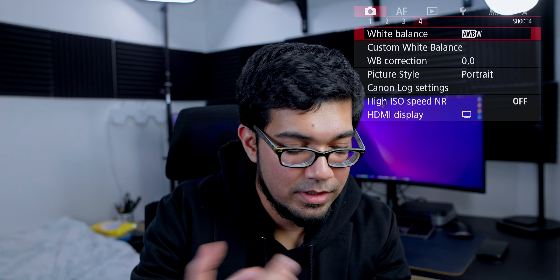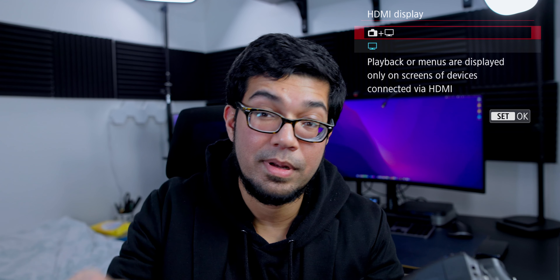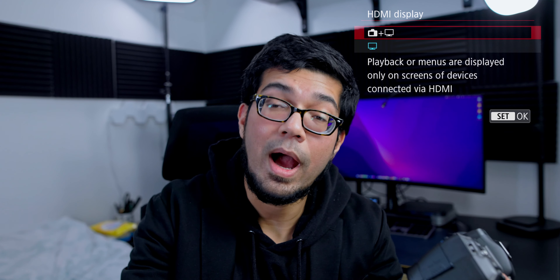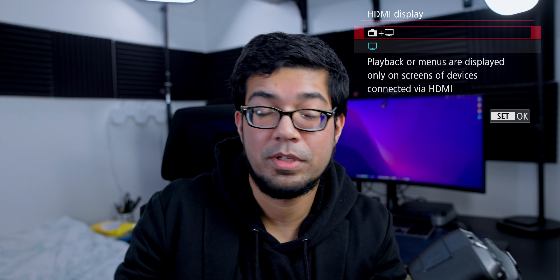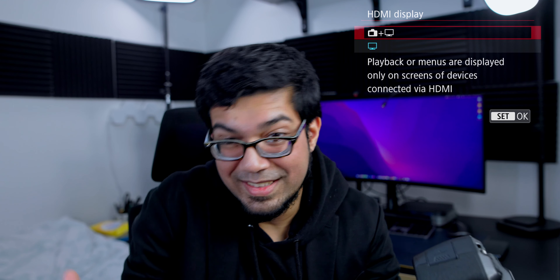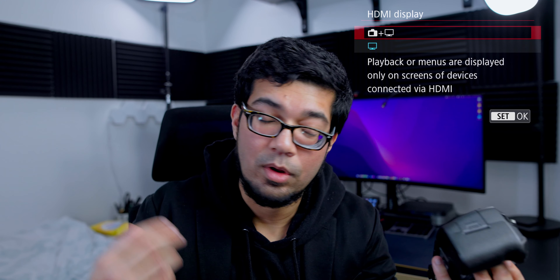Set the camera to FHD at 1080p 59.94, and make sure your shutter speed is 1/125 — you always want your shutter speed to be double your frame rate. ISO will depend on your room lighting and setup, so adjust accordingly. Aperture also depends on lighting and the depth of field you want — for a shallow depth of field, set it as low as possible. Autofocus can remain on; I use a Sigma 24mm which keeps focus on my face almost all the time, and I keep my depth of field as shallow as possible for that nice blurry background look.